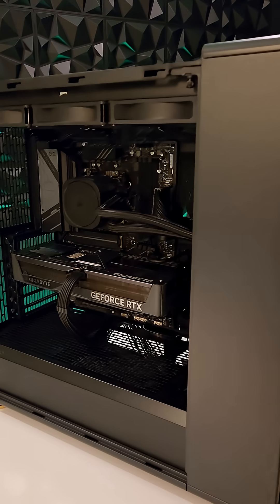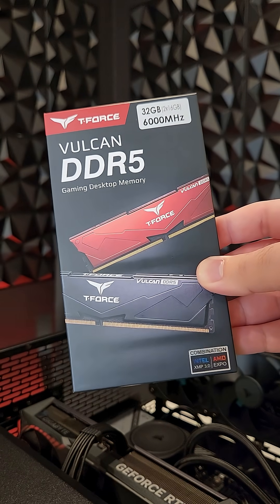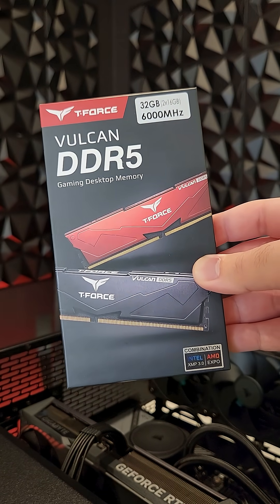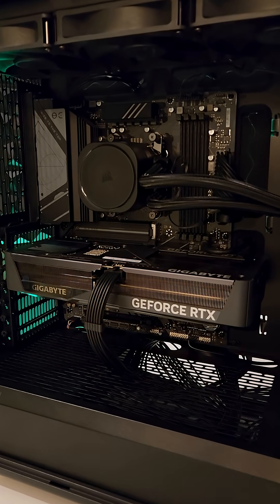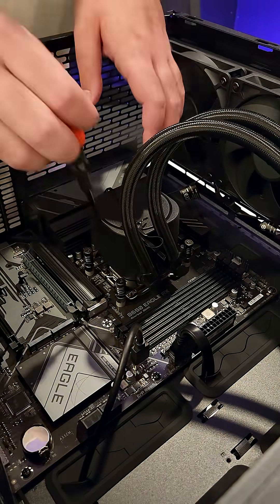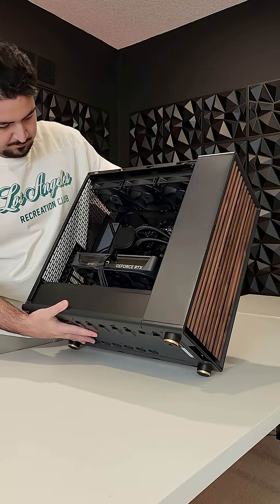Hello there and welcome back to my PC build series. In this video, we'll be installing 32GB of DDR5 RAM onto the B650 Eagle AX motherboard. We honestly should have done this before installing the AIO, but I kind of forgot so we're doing it now, which is far more difficult.